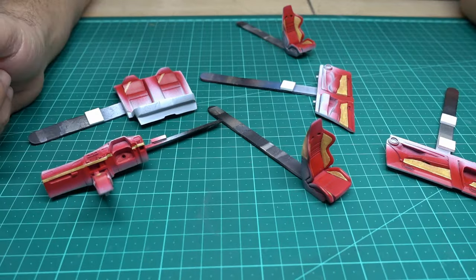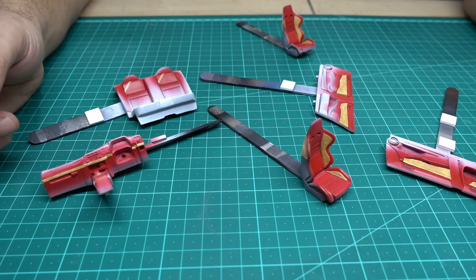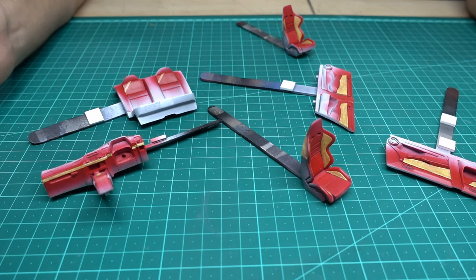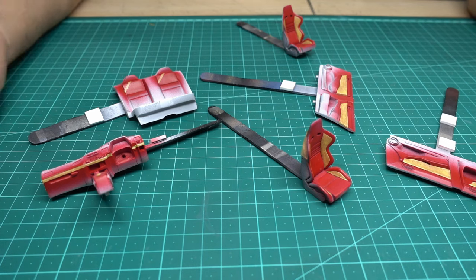Guys, after around one hour I masked everything and I'm ready to paint it. I will paint it with X80 by Tamiya — a semi-gloss black. And after that we will remove together the masking tape, and you will see how nice it is when you have a two-tone color on the interior parts. After that, if we have time, we will do one more thing together and that will be all. See me painting, enjoy, and after that we will talk again.